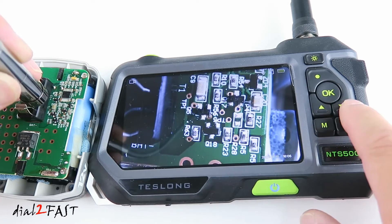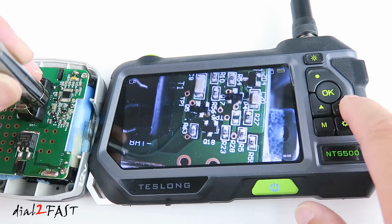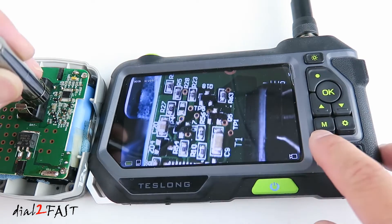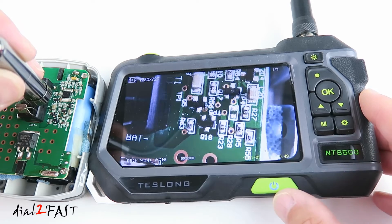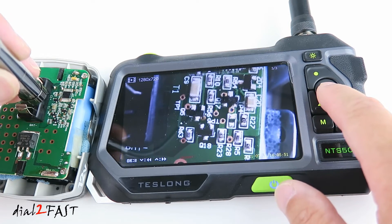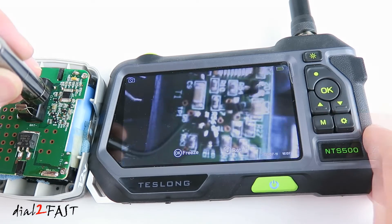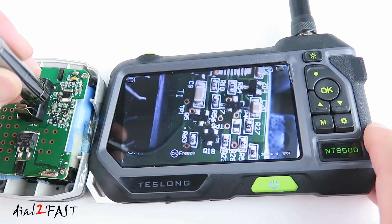Press the mode button again and now you're in playback mode. Here you can play back the recorded video. Press mode again to go back to photo mode or video mode.